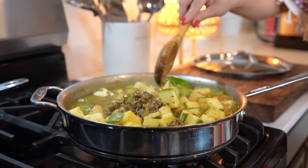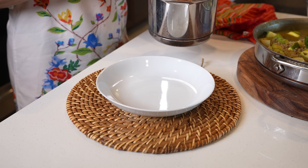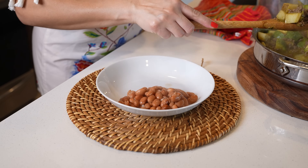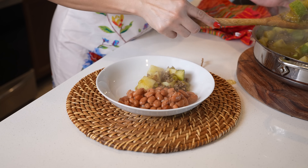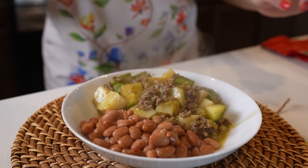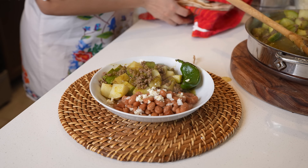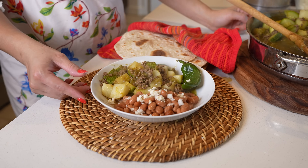Now we can get ready to serve. I'm going to be serving with some frijoles de la olla, but of course you can always serve with some rice. Let me tell you, it smells delicious. I love the potatoes and calabacitas, so make sure you get plenty. I'm going to add my jalapeño there, add some queso fresco on my beans, and of course enjoy it with some flour tortillas.